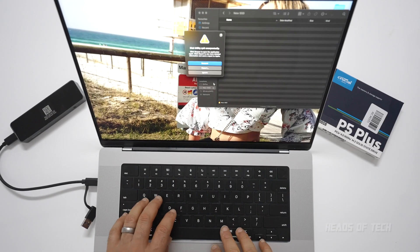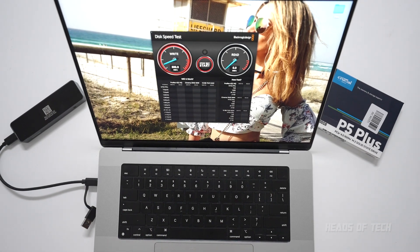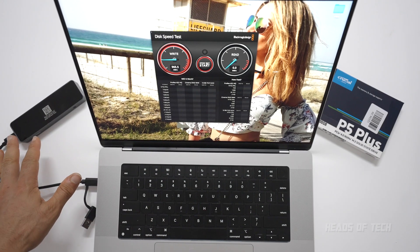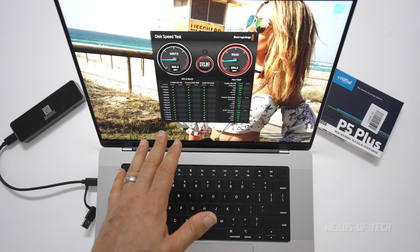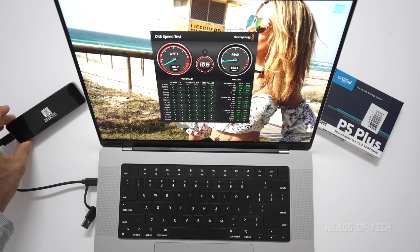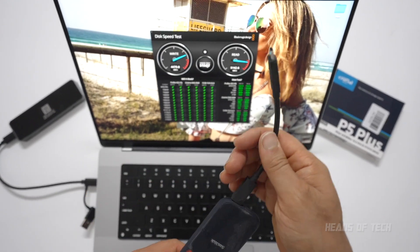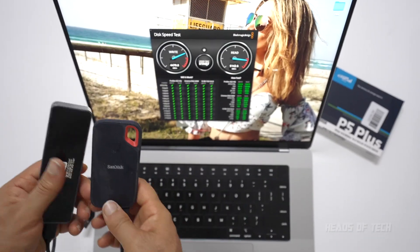I've got two performance tests for you. First, disk speed — look at that: one thousand megabytes a second write speeds on this SSD enclosure, and almost one thousand megabytes a second read speeds. This is using a PCIe 4 NVMe SSD, so super fast performance.